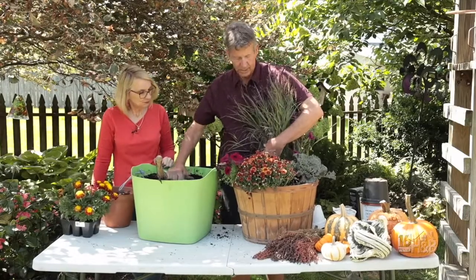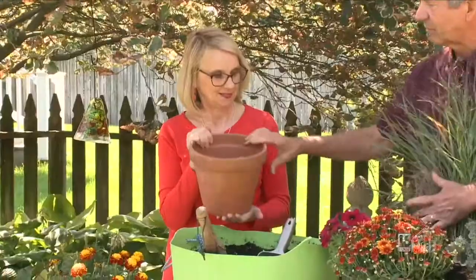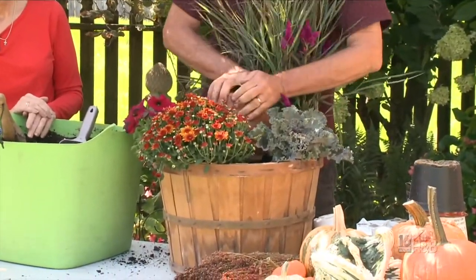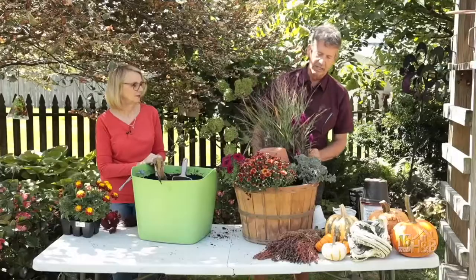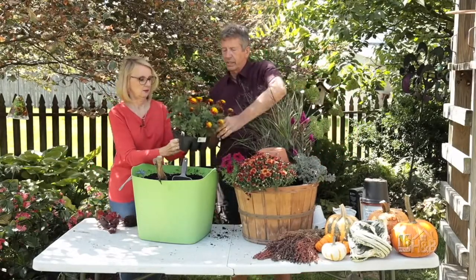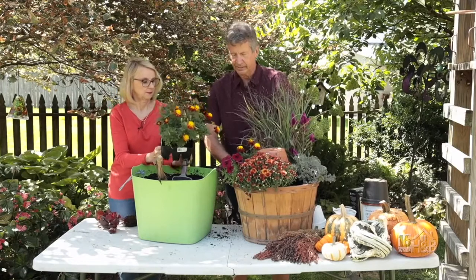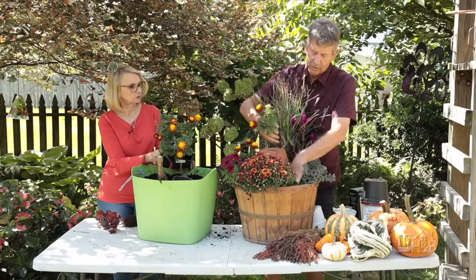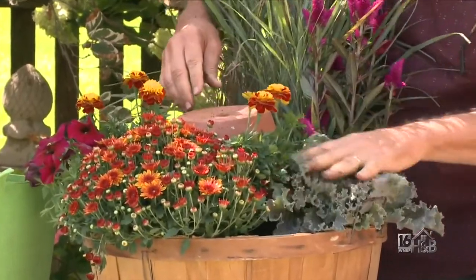The next thing is the clay pot. We're going to set it upside down right here in the middle of the container and push it down just a little so it's sturdy and flat. Now I'll put a couple of marigolds in here. Think of bedding plants as another thing you can use for the holiday season — the colors on them are great and they work really well.